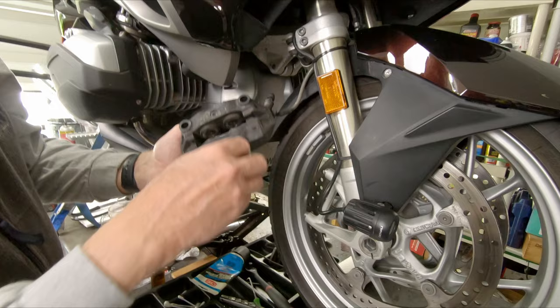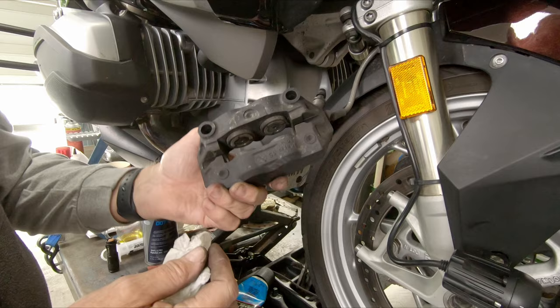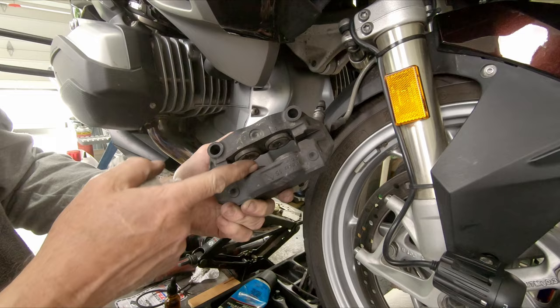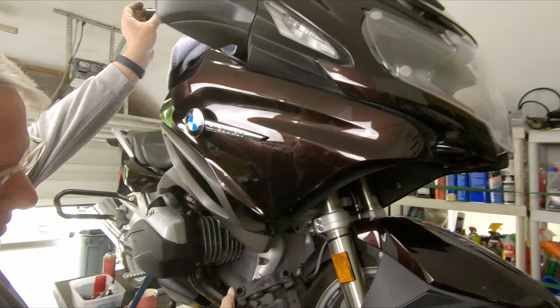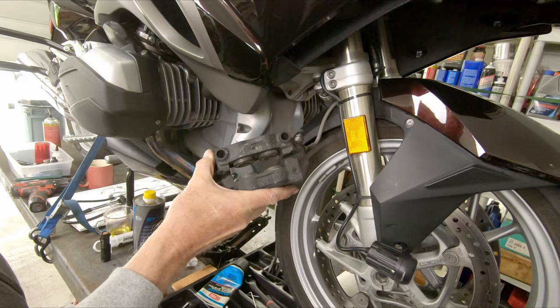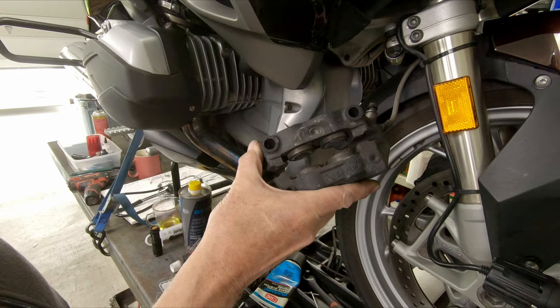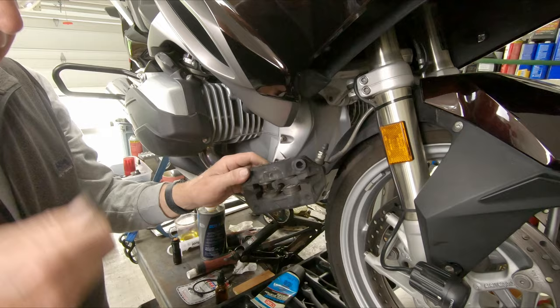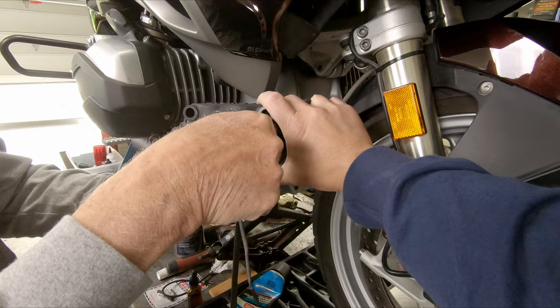Now that we've got the caliper off the front fork, it's time to do some visual inspections to see if there's any stone, tar, or mud causing it to bind up and not function properly. They all look like they're extended about the same. There's a little bit of film I can feel on the sides of the pistons. I left some brake fluid in the reservoir — I'm going to pump the handbrake a little bit to get these pistons to come out. I want them to come out about the thickness of the shoelace I'm going to use to clean these.